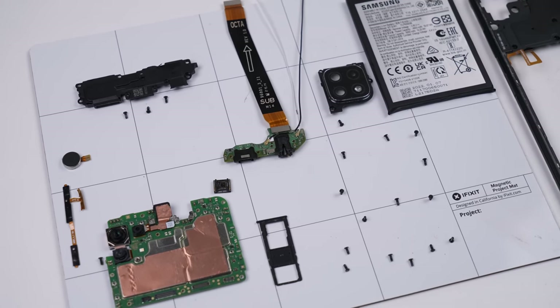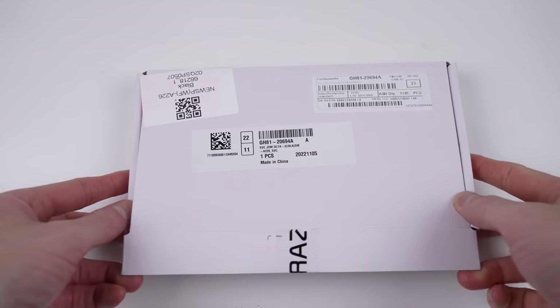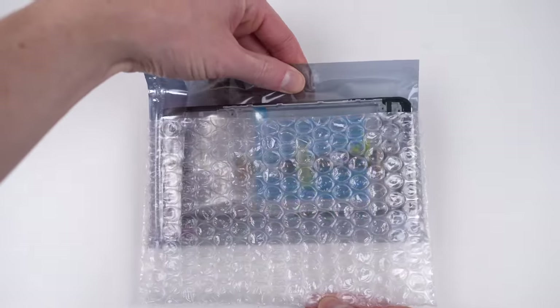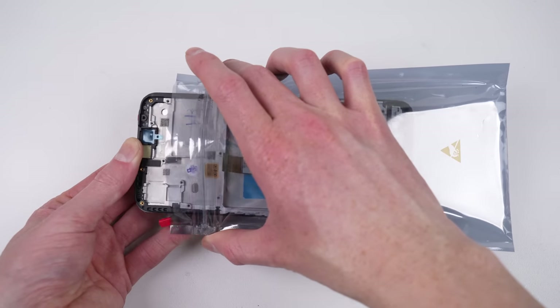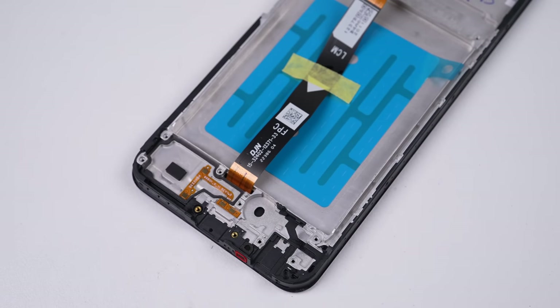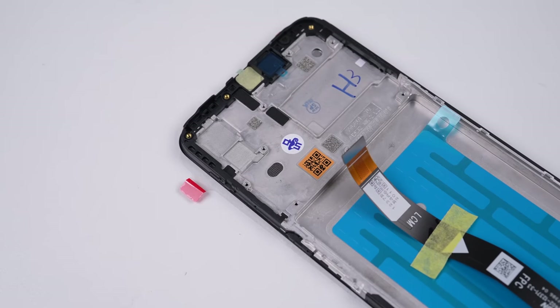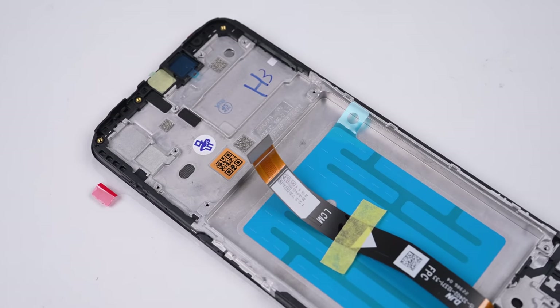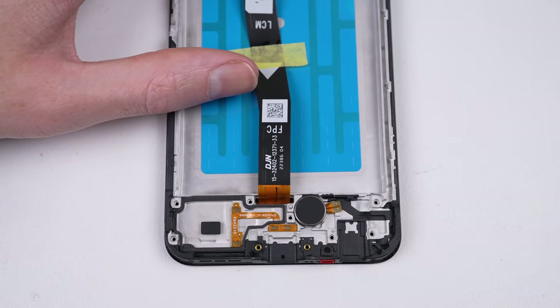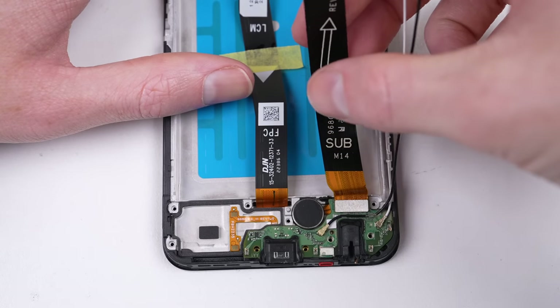With that, we've disassembled the Samsung Galaxy A22 5G, and it's time for our new display assembly to be unboxed so all the parts can be reinstalled. This new display assembly cost me 80 Australian dollars, or around 50 USD. It comes with the new display, frame, and battery adhesive. As for everything else, that's going to come from our old frame.